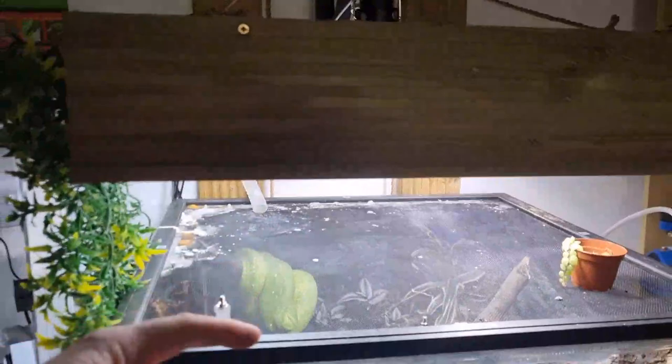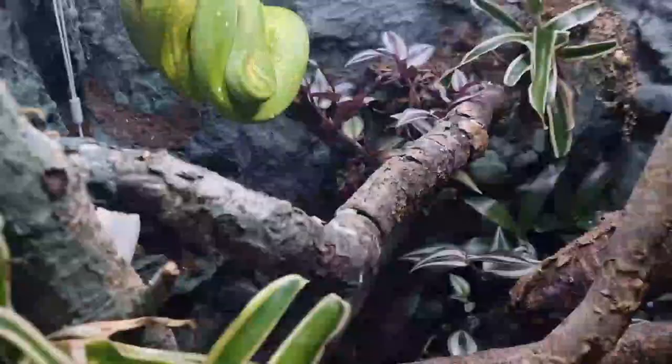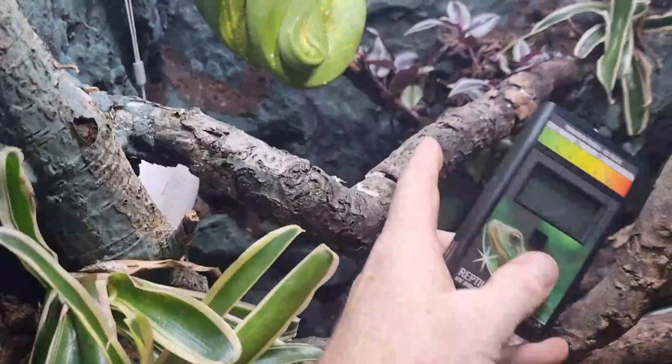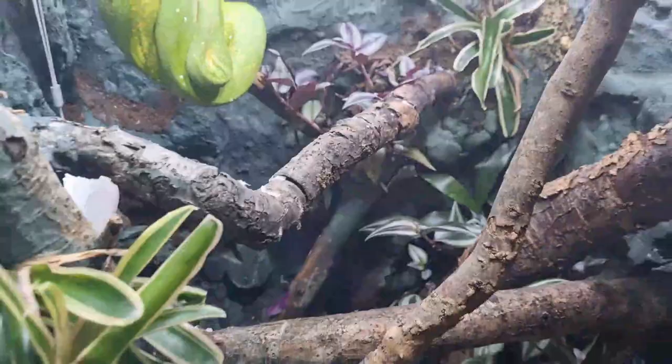We're looking for a Ferguson Zone UVI of 0.7 to 1.4. I set this whole area up with that branch as the basking area. Reading 0.9 right at the basking spot, then 0.4 slightly further away - absolutely perfect. So if he wants to get away from the UV rays, he can just go over to the other side quite easily.